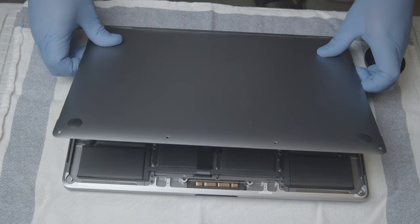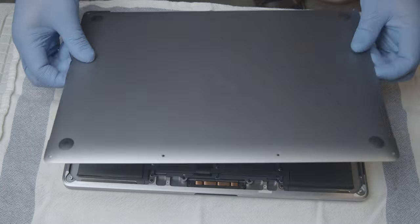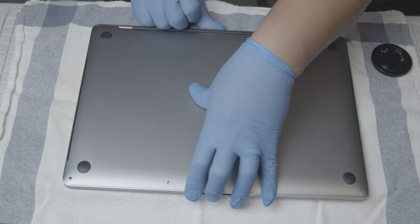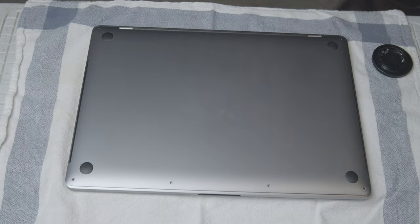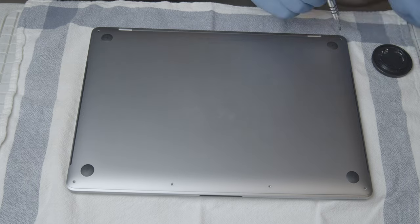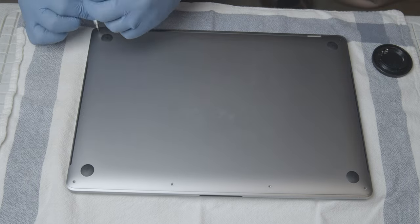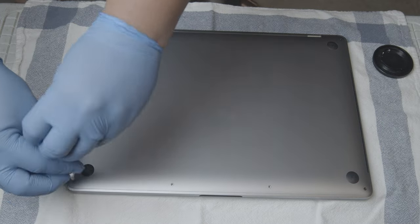To put it back together, align the backplate cover with the computer. Slide the top part first to clip it on, and push it horizontally so it would be completely aligned with the rest of the computer. When it's aligned, push the backplate down, then put the screws back. Remember that the two screws at the top are longer than the four screws at the bottom.